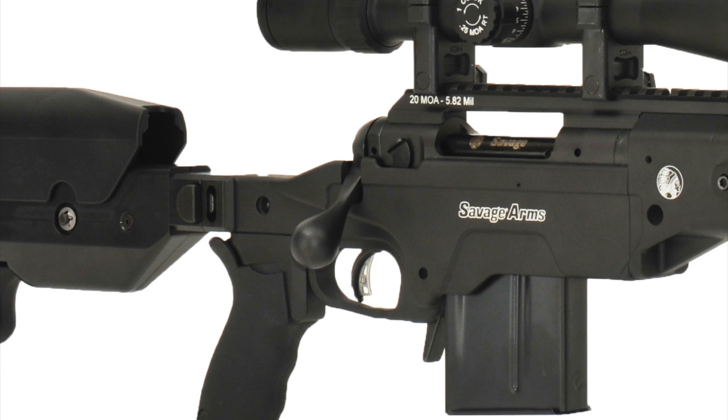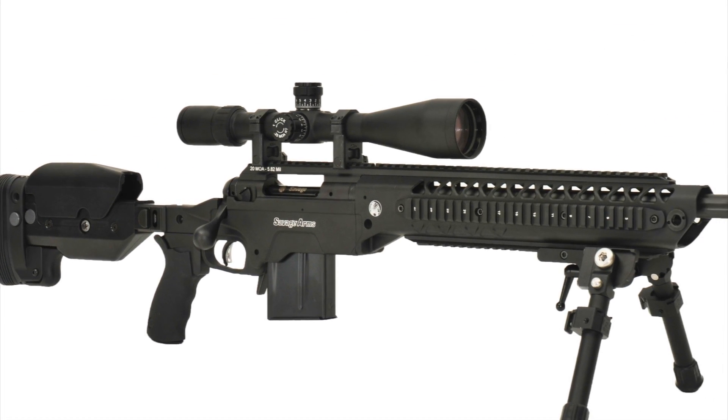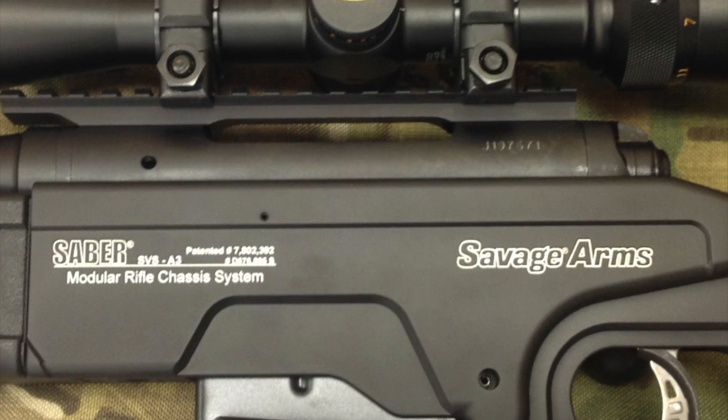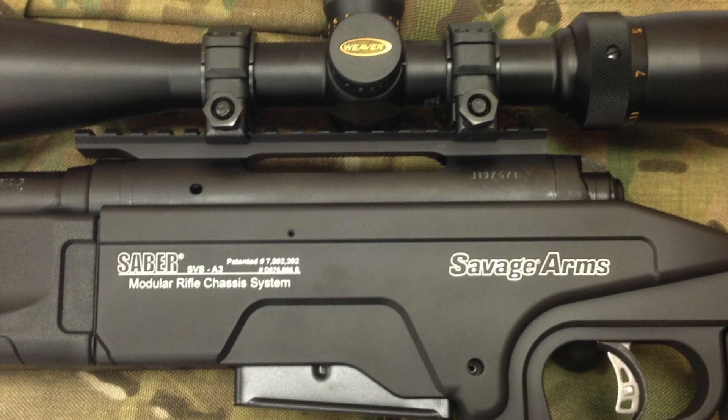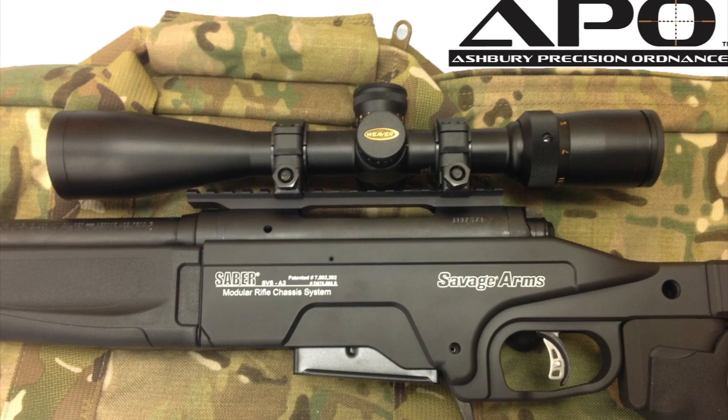APO's modular rifle chassis platform for the Savage Model 10 and 110 — modular by definition, performance engineered by design. For more information on this and other Ashbery Precision Ordnance products, visit www.ashberyprecisionordnance.com.